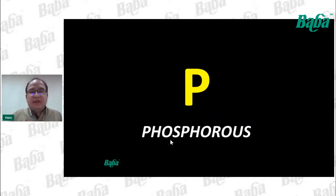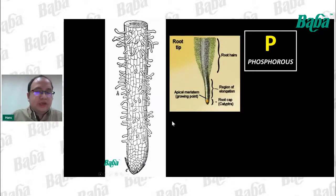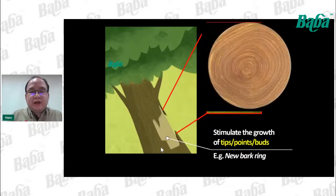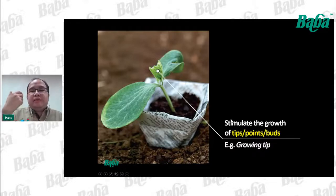Now let's talk about Phosphorus (P). It usually exists in soil as a naturally occurring mineral. The function of phosphorus is to stimulate the growth of tip points — for example, if you want to grow more root hair tips, it needs phosphorus. Similarly, if you want to grow more new bud rings, it needs phosphorus. It is also used to form the growing teeth on the leaves.